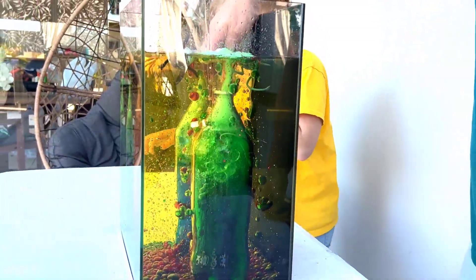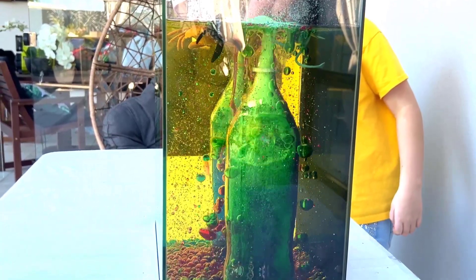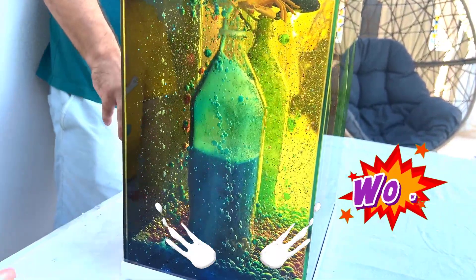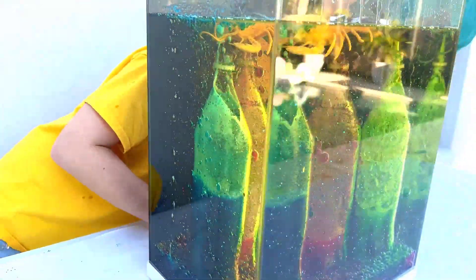That looks amazing! Now we have two red and green bubbles. Should I throw another Mentos? Yeah — oh no, it's still going! Wow, look at that, that's amazing! Look at this green, it's growing fantastically! Look at all the different color bubbles on the floor, look on top!